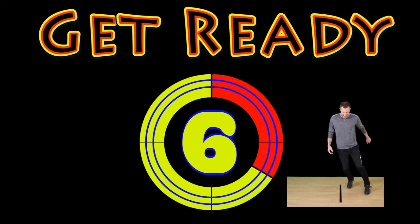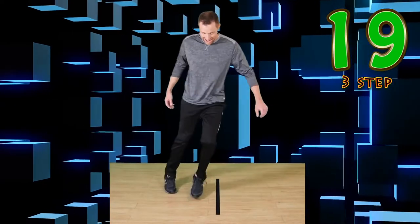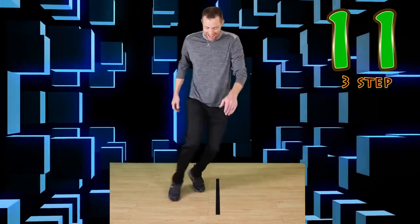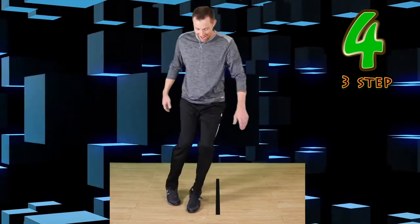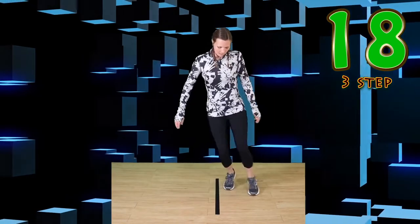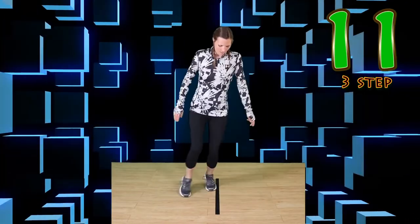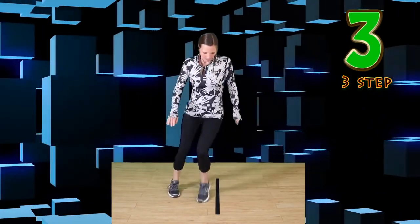Go. Three step — try to figure this one out. Go. It's okay if you want to start slow. Focus on that line. Nice work. Switch or rest. Go. Concentrate on your steps. You're doing awesome. Like and subscribe.